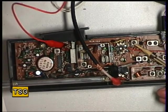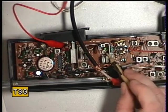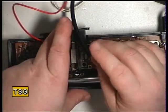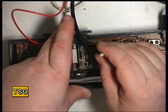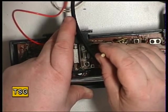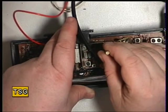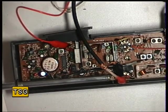The next step is to set the frequency using CT2 — those are the transmit crystals. It should be on channel 20 at 27.79125MHz. It's reading slightly low at 27.79035MHz, which is to be expected as the crystals age. We'll just trim that up to frequency.